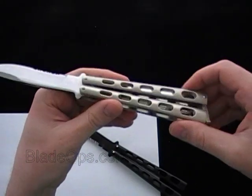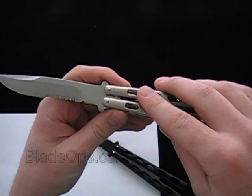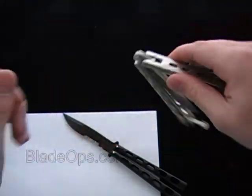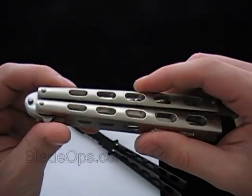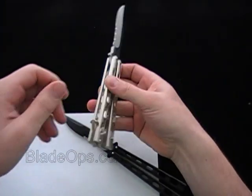A little bit heavier weight, heavier handled. When I say heavier, these are like six and three quarters ounces, almost seven ounces on the weight here. It's a nice flipper, pin construction, so you're not going to have any problems with having to tighten the Torx screw or add Loctite or anything like that. Some people like that, some people don't.